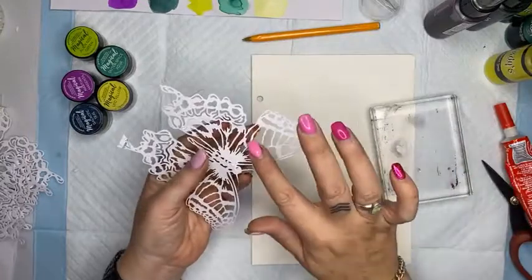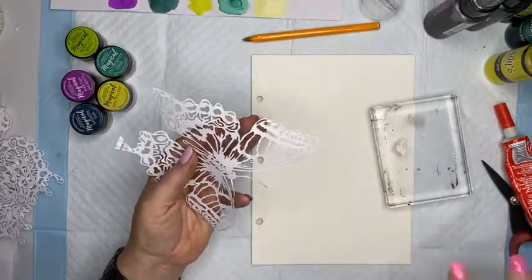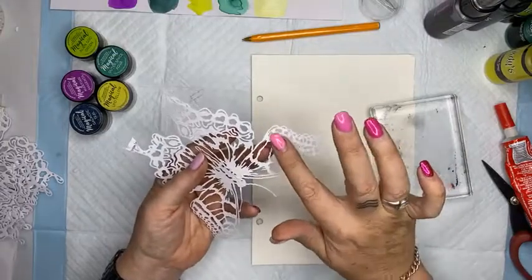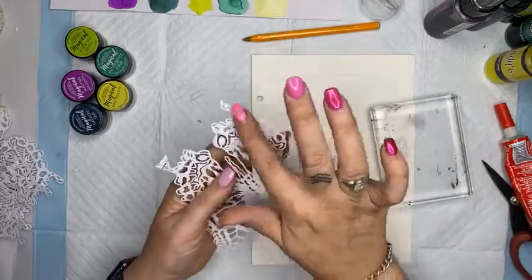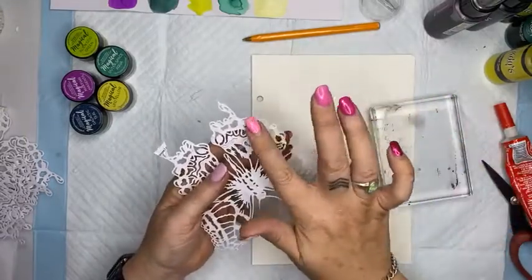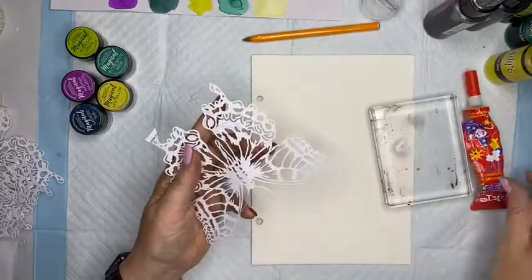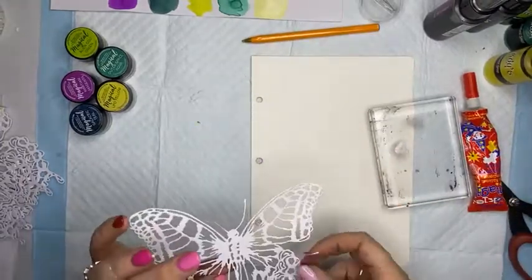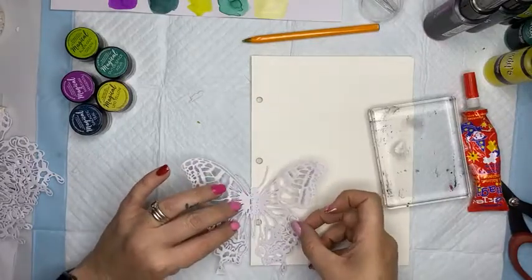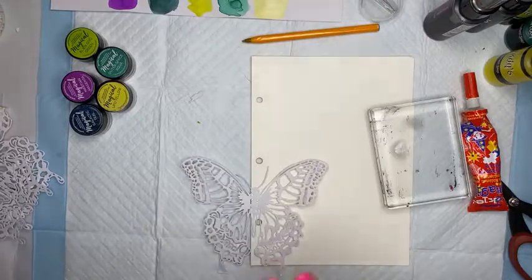I'm not going to go overboard with the glue because I don't want it to be all shiny where it dries - just lightly touching the areas. The glue I'm using is my puzzle glue - my magic glue, the one I use all the time on absolutely everything.